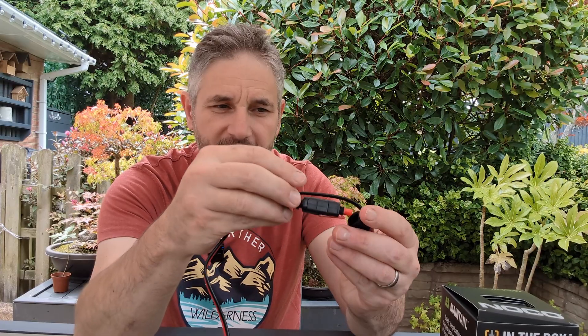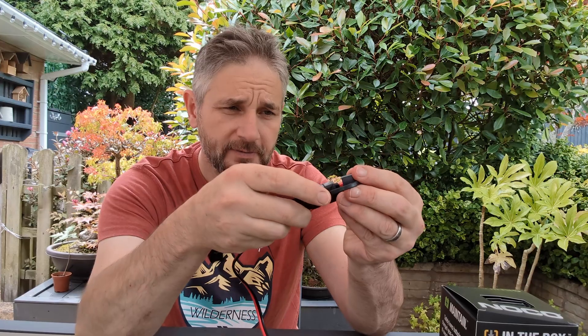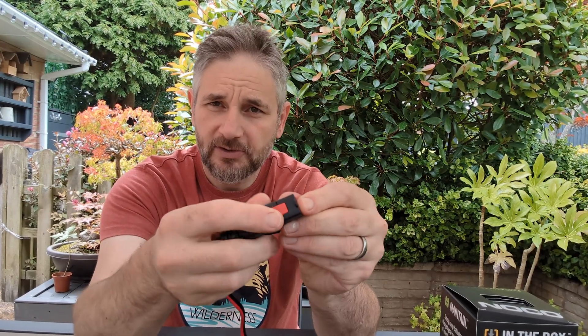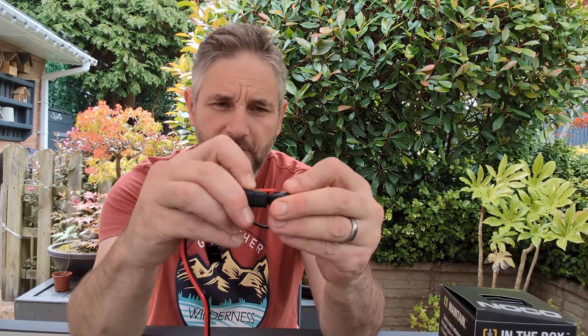It's an X-Connect style connector — it is not SAE. It comes with a nice little rubber cap on the end. There are little catches; these red catches don't lock in place. Press the button to release it.